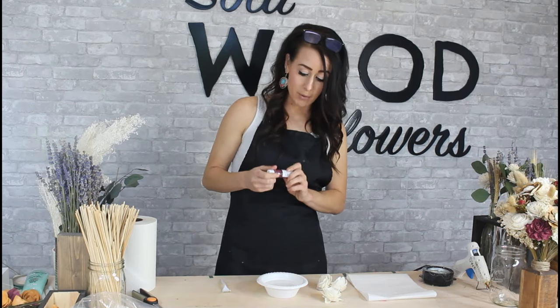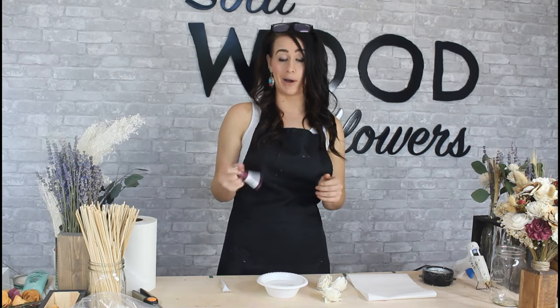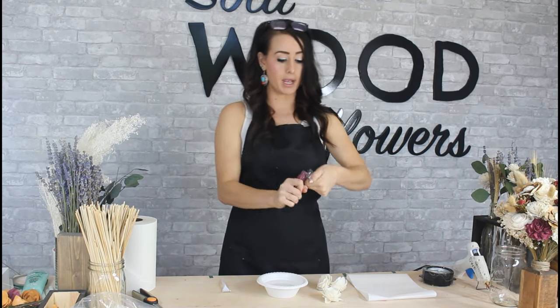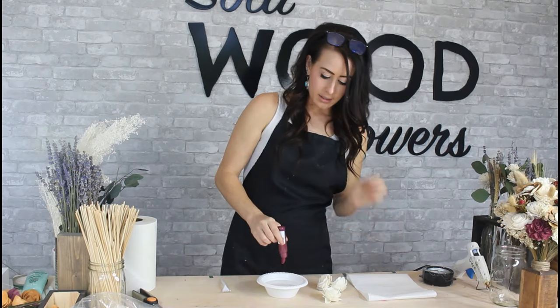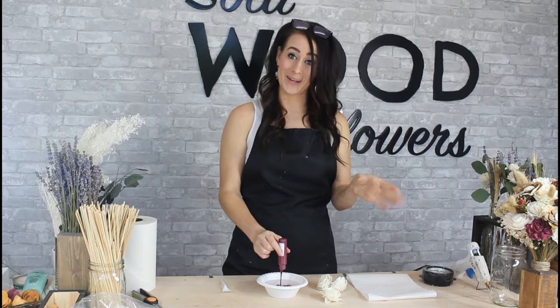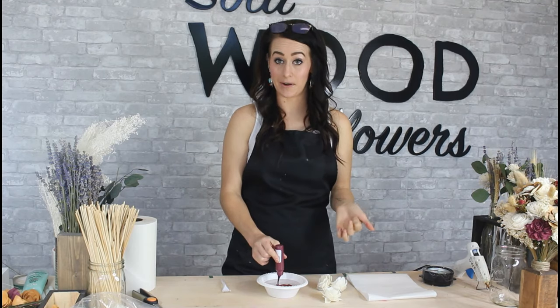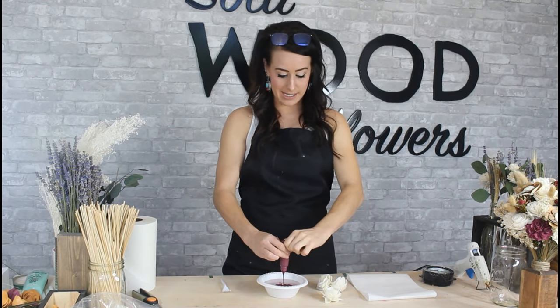I'm going to take and add this whole bottle to my water. If you want darker colors, I recommend using more dye and less water, and if you want the opposite, use less dye and more water. You can test it out, mix a little bit here and there, and see exactly how you want it.